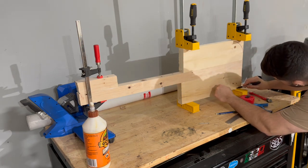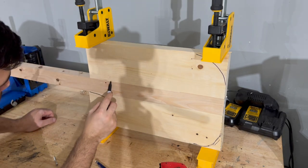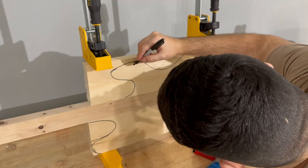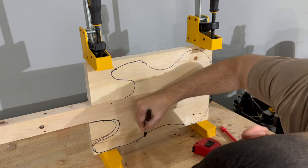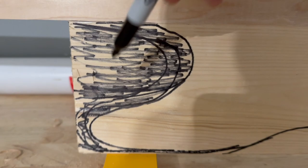I figured it would be a while before the glue dried, so I started mapping out the shape of the guitar. I didn't have a template or anything like that handy, so I kind of just went based on an image I was looking at. I didn't get it right on my first try, so I started mapping out a few different lines and just went with the one that felt best. To avoid any confusion, I blacked out the parts that I didn't want to keep.